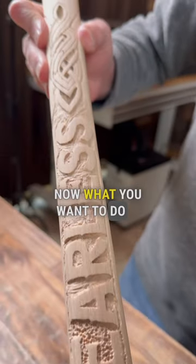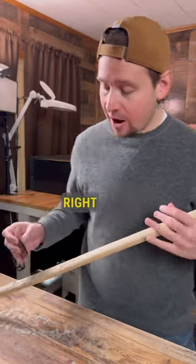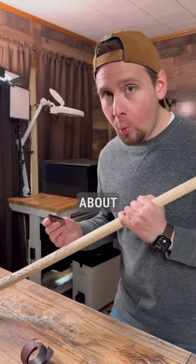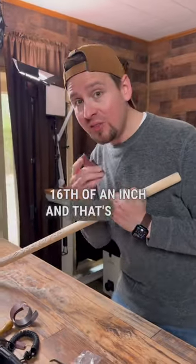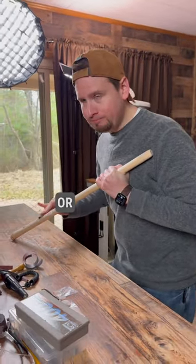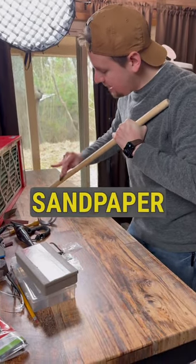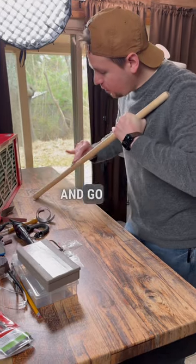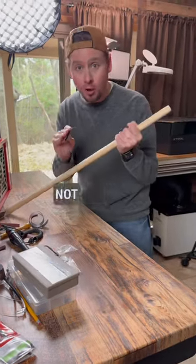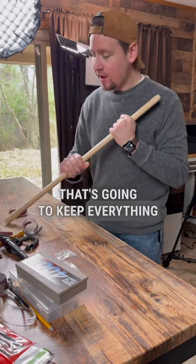What you want to do is take a low-grit piece of sandpaper — I have an 80 grit right here — and take this down about 1/16th of an inch. That's going to take about three minutes at this pace. Just take this low-grit sandpaper and go over the entire design, not too hard but pretty light with a little bit of pressure. That's going to keep everything nice and even.